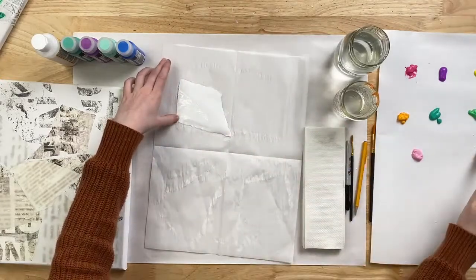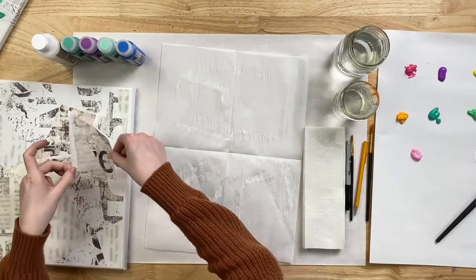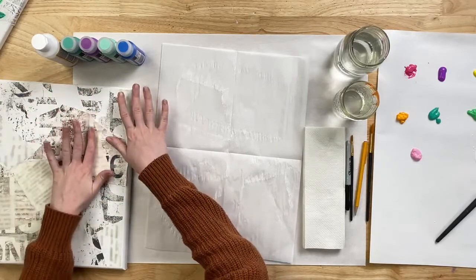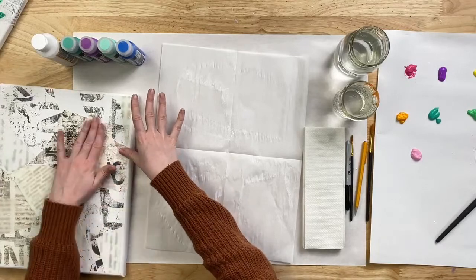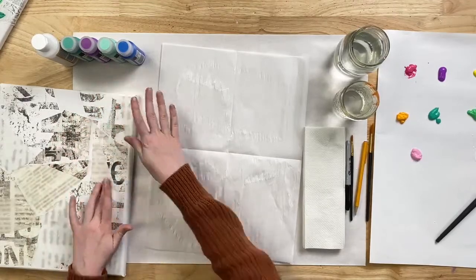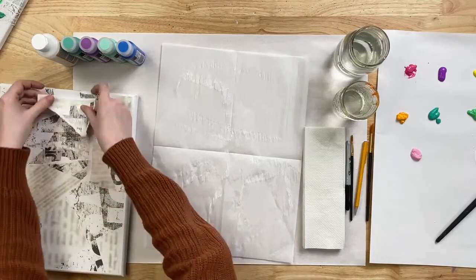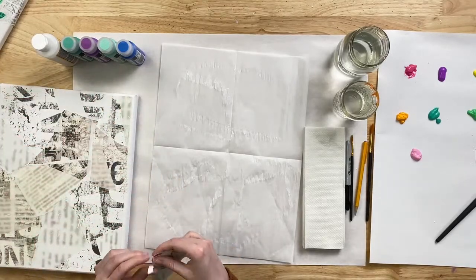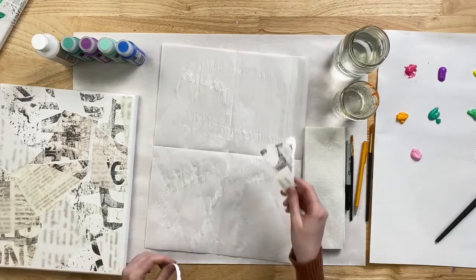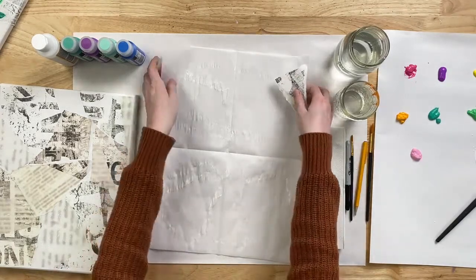This step should be pretty easy and pretty fun because there's really no wrong way to do it — there's really no way you can mess this up. It's just an opportunity to be creative and listen to what the artist inside of you is saying. Place it down wherever you think looks best. We really try to base all of our Let's Paint Live paintings in a way that anybody can paint along with us and leave our class feeling happy with their painting.